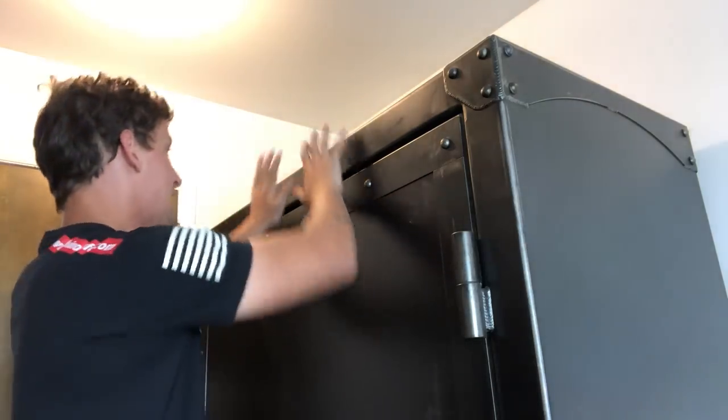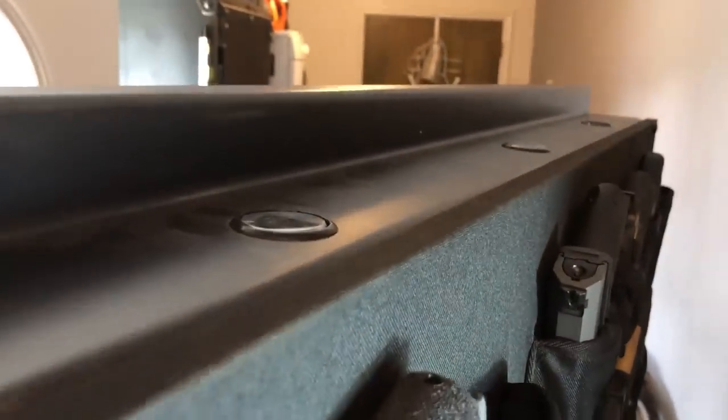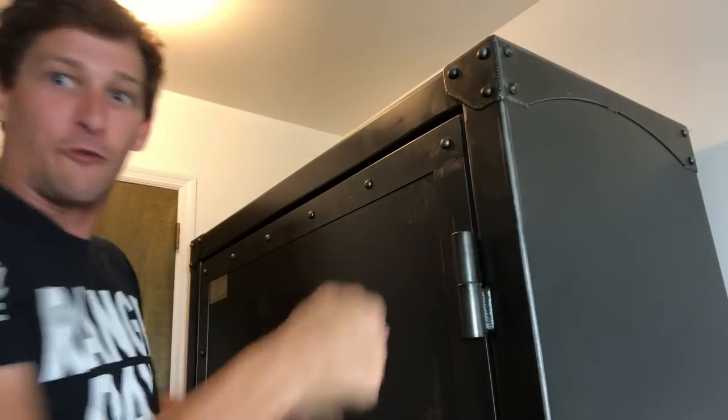When people first see the safe, they notice the external hinges and think that's a safety issue, when in fact it is not. There are a total of 18 door bolts that go up and into the security corners and portions of the safe around all sides. So even if you think you're going to pop these off, the safe door isn't going anywhere.